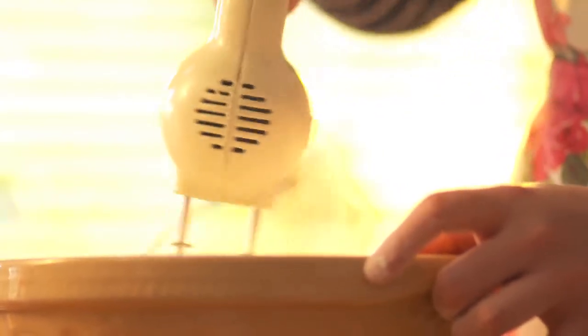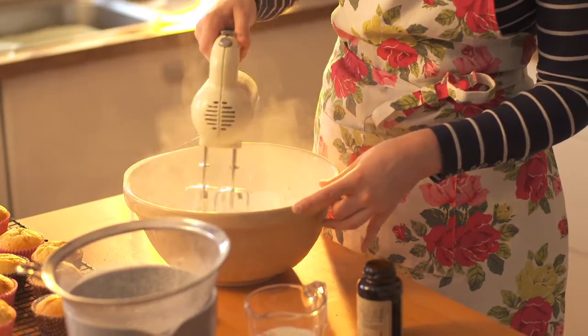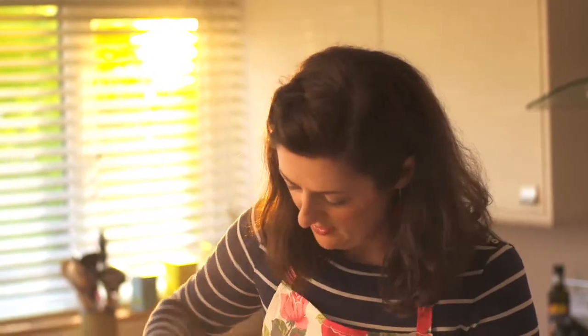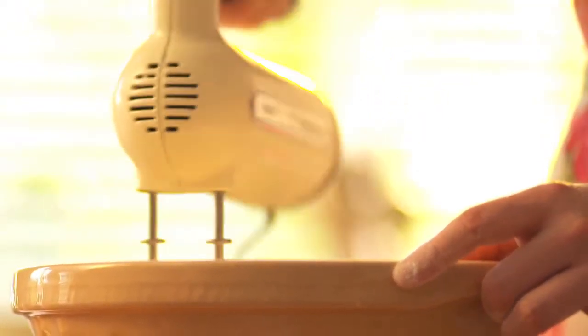I'm not going to start the beaters too fast because otherwise I'll be in a big cloud of sugar. If you need to work the edges in first then do that with the blades and have another go. It's quite stiff at this stage but if we keep beating it'll become really creamy, pale and soft, so I'm going to keep going now and turn the speed up.